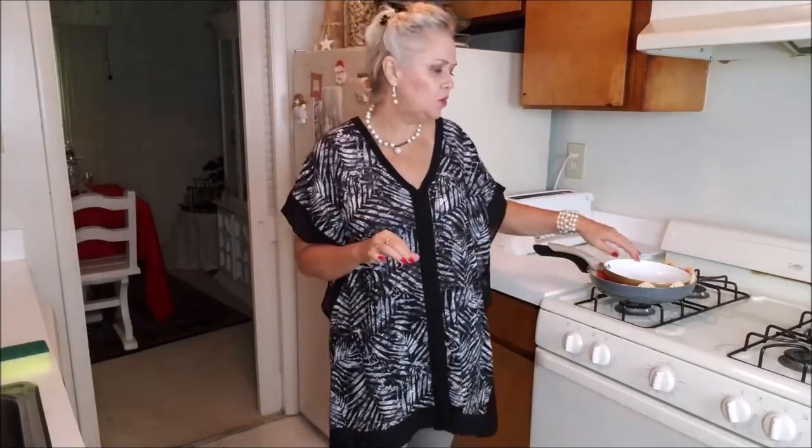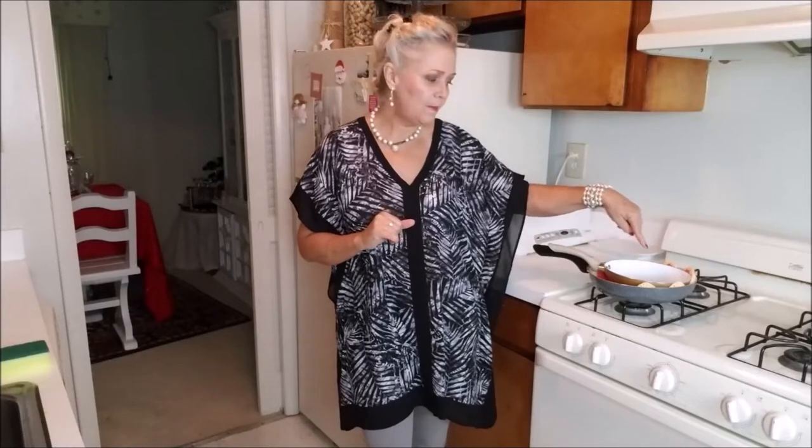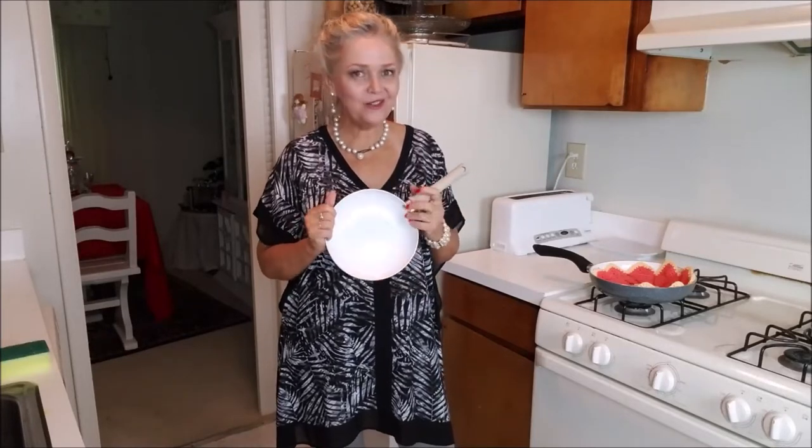Another thing that I do: I always use silicone spatulas. I don't use wood or plastic spatulas on my pan. When it was brand new, I did the test with an egg with no oil at all and it did not stick.